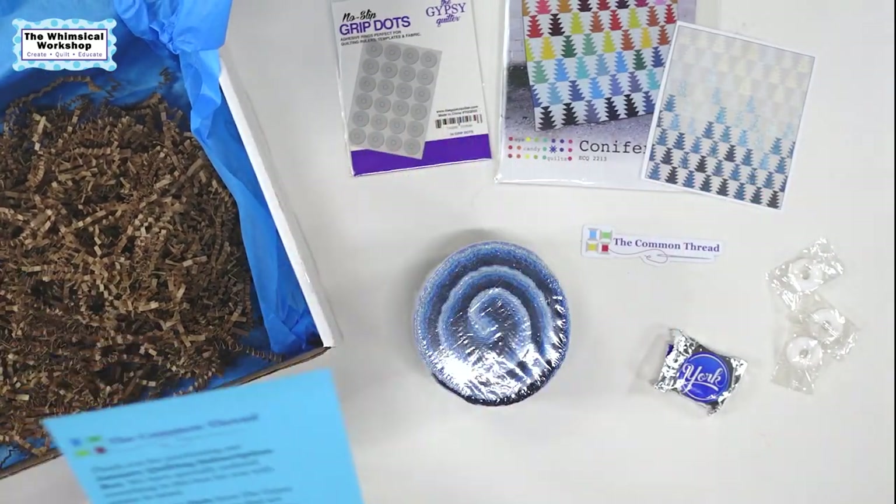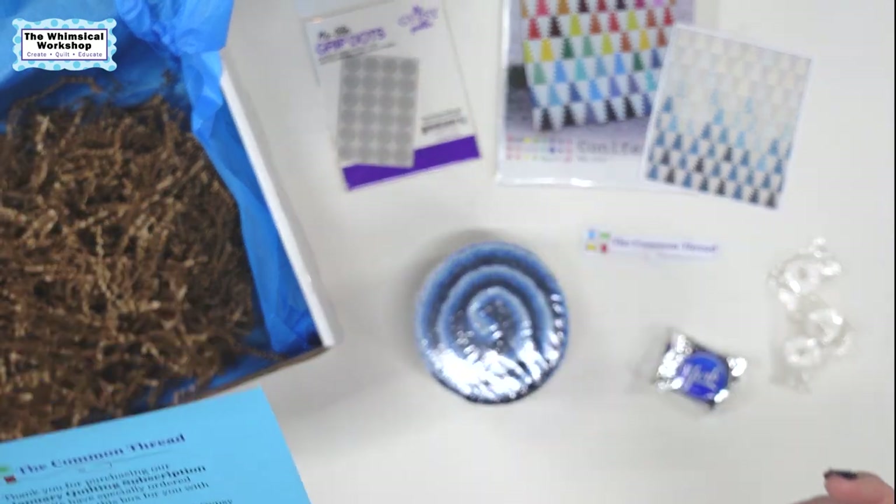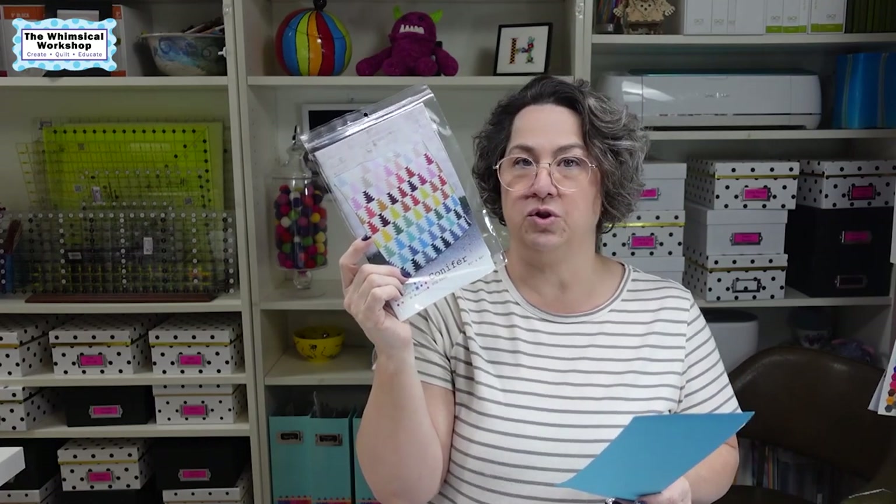Let's see what she says on the card: 'Thank you for purchasing our January quilting subscription box. We've specially ordered everything in the box for you with winter in mind.' The no-slip grip dots from Gypsy Quilter are adhesive rings perfect for quilting rulers, templates, and fabric. I have to say they really do work — when I'm cutting templates they come in really handy because you're going around a curve or doing a weird angle.